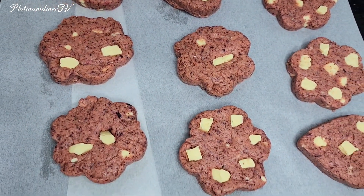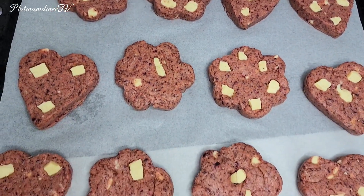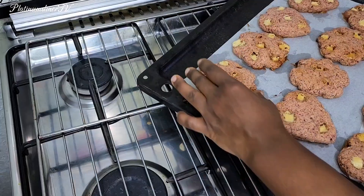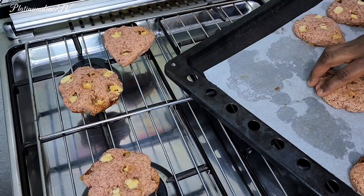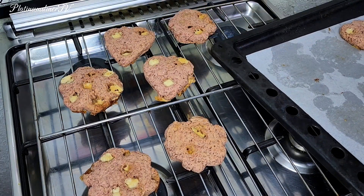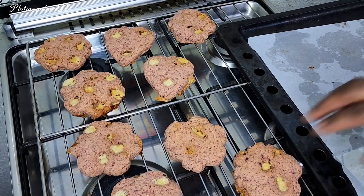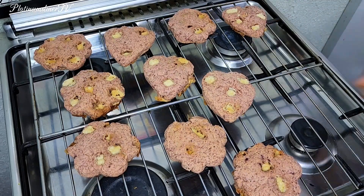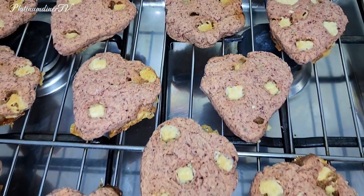I press it down and stuff chocolate into it, giving the cookie biscuits their shape. I bake them in the oven for about 15 minutes in a preheated oven — and voilà! Although I wanted a darker shade of pink or red, adding more flour lightened the color. But I still love it — experimenting with this recipe and creating it got me this result.